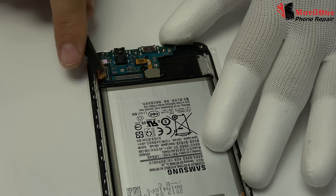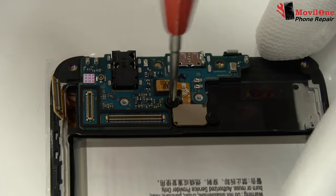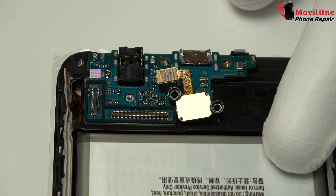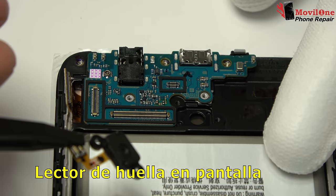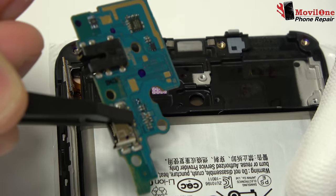We remove the LCD display connector. Here we have the Touch ID connector. We remove the charging port flex.